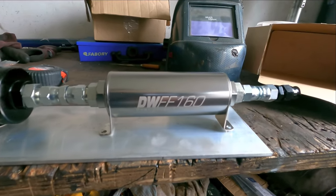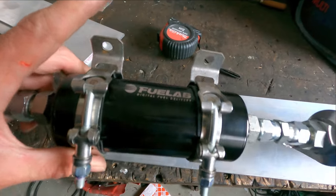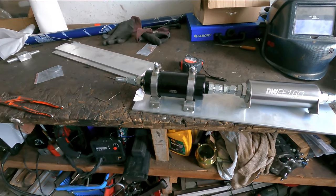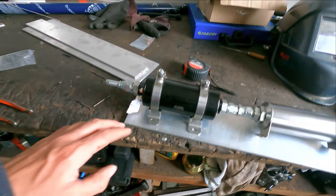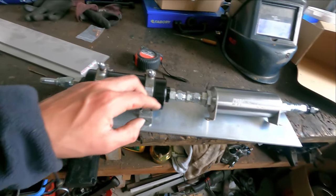I got a Deatschwerks fuel pump and a Fuelab fuel filter. This pump is rated to like 1300 horsepower, which is more than enough. It is a pulse-width modulated fuel pump, so it can be controlled with the ECU.